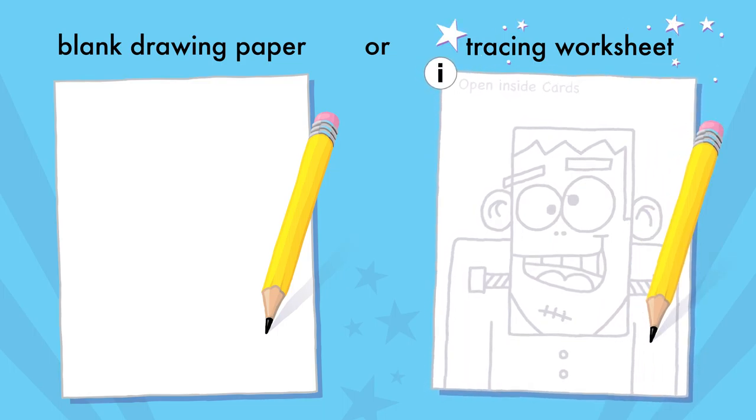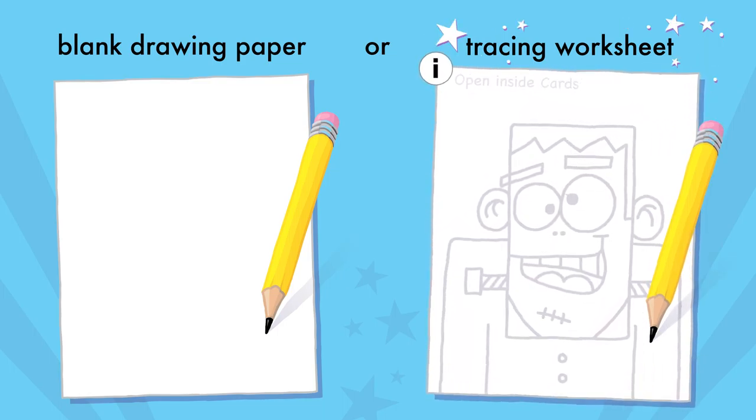Or, download then print the tracing worksheet and trace while you watch the video lesson.